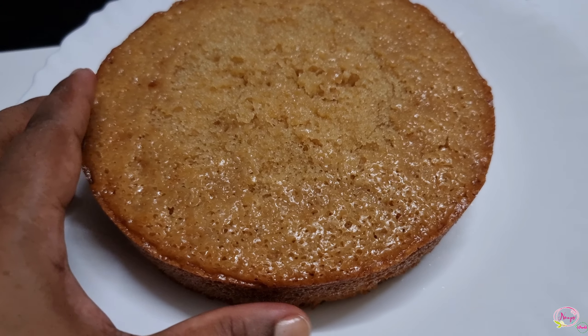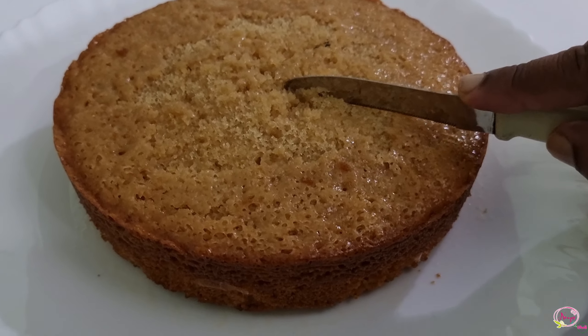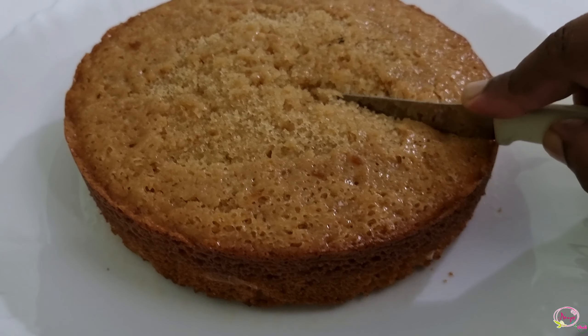We want it to be soft and perfect. Let's cut the cake. This is very soft and moist, and that's why it's super tasty. It's very easy to try this. If you like this video, please share and comment, and do subscribe. Thank you!